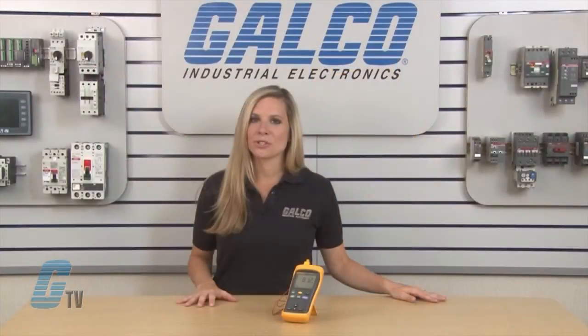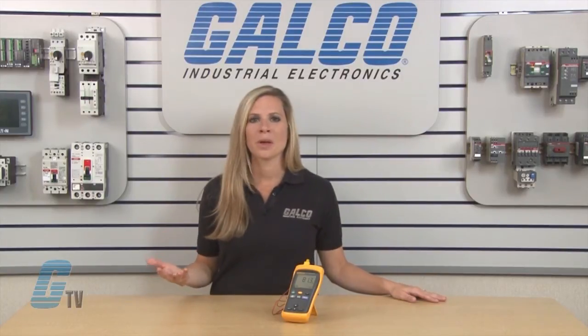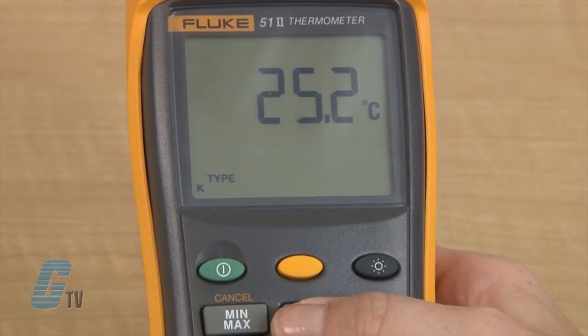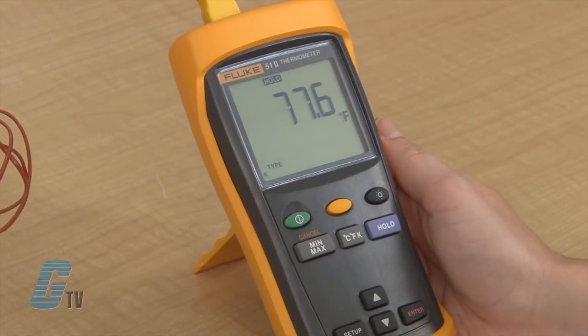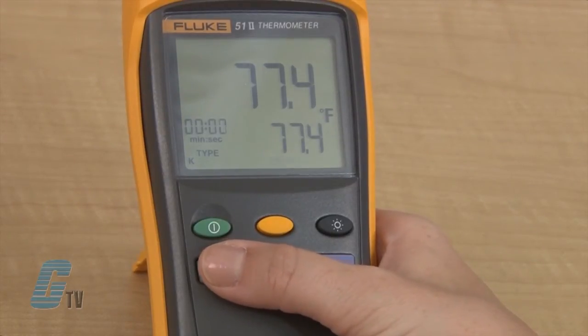When checking the temperature, there are a few additional features on the unit itself that allow for greater versatility. While the reading is displayed, I can press the CFK button to change the reading units to Celsius, Fahrenheit, or Kelvin. To hold the displayed readings, I can press the hold button, and if I need to find the minimum, maximum, and average readings, I can use the min-max button to scroll through my displayed readings.